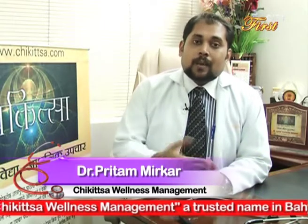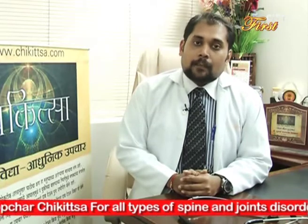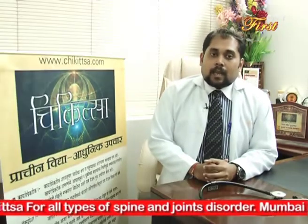हम उन दवाईयों और साहित्यों का इस्तेमाल देखेंगे जिनसे हम जानकार नहीं होते, जो हमारे घर में पड़ी रहती हैं। आज घुटनों के दर्द के लिए किस प्रकार वो हमें लाभदायक हो सकती हैं, यह देखते हैं।